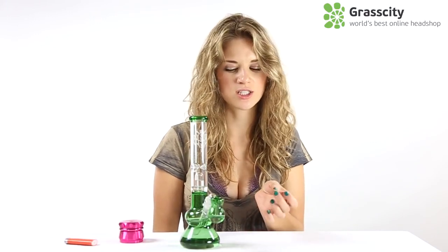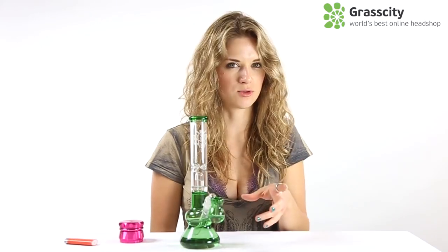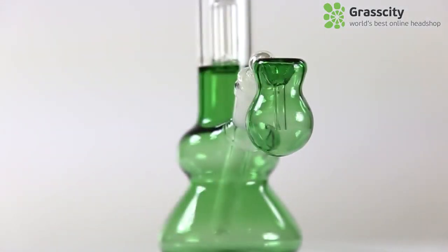Functions right, but one thing I want to add about the ash catcher is it's not meant to be so much a percolator. You'd want just enough water in there to catch the debris, or else it's just going to splash back up into the bowl and get your herb all wet.